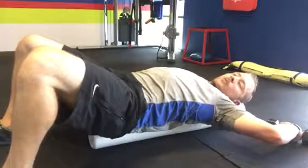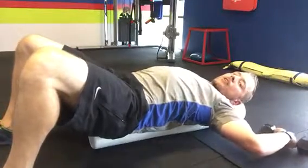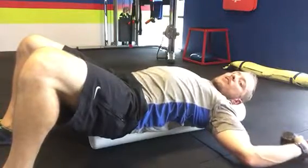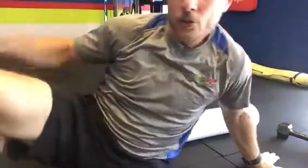Just sit here and do a static hold, get some minutes in. Don't hold to where you're in extreme pain. You can start to drop your elbows down to get more intensity, open up the chest a little bit more, or bring them out - just play with the angle a little bit. It's a good way to open up these pecs.